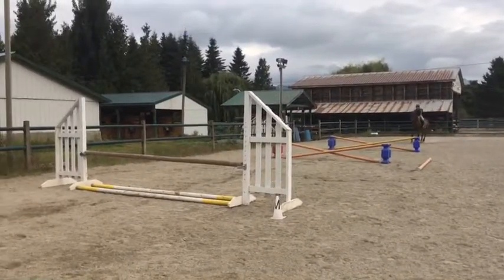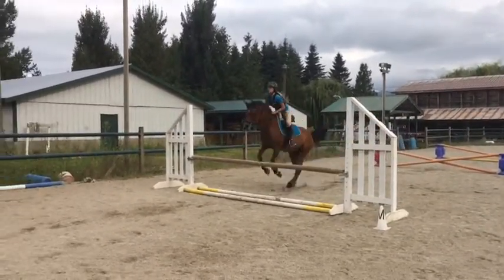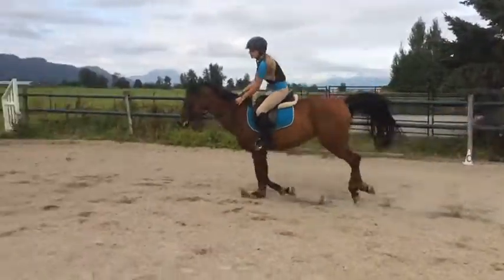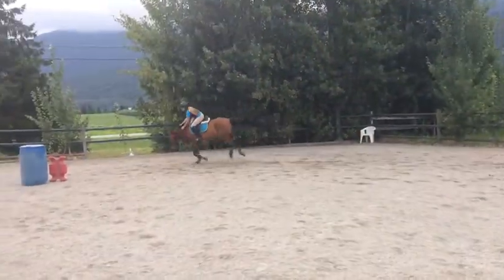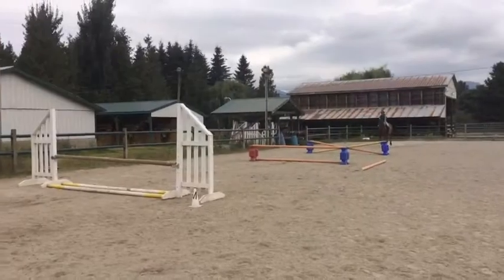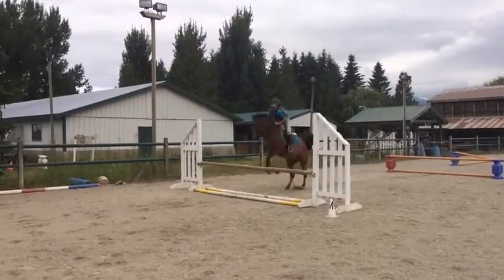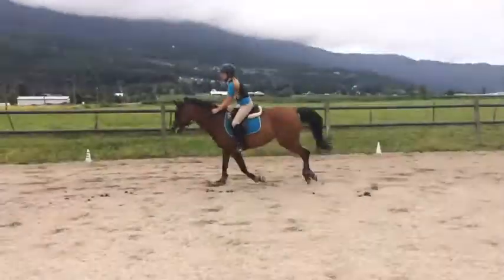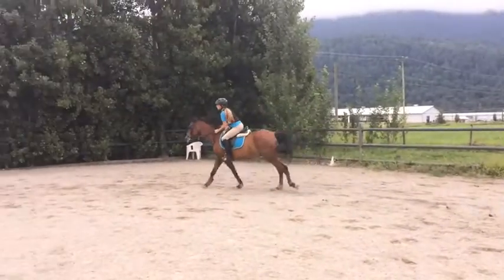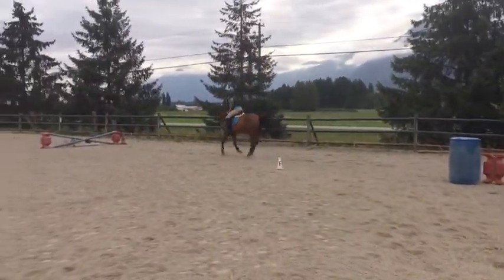Then we'd have our odd times like this one where I don't know what we did to that poor standard, but we ended up getting out nice other than my lead — well, her lead — being wrong. Then we came in here and put it to a cross rail to two verticals, which was nothing hard for her really, but yeah, she got the wrong lead again.